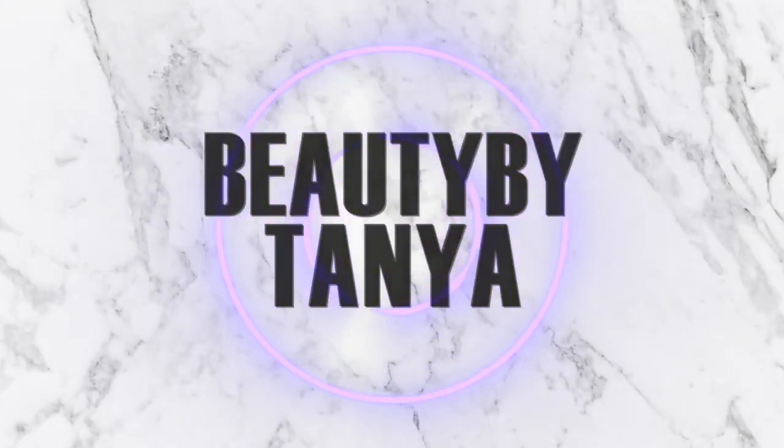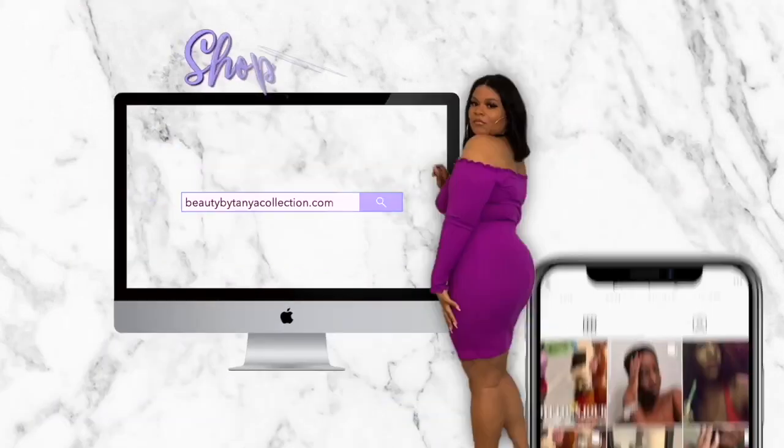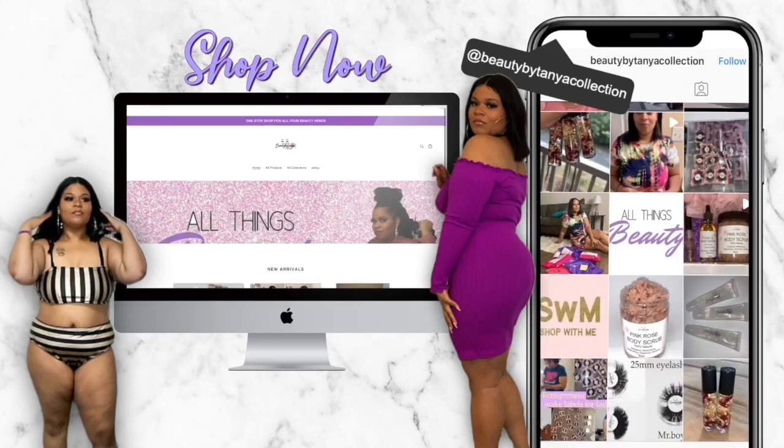Welcome back to Beauty by Tanya! Today's video is going to be all the things I got from Amazon — an Amazon haul video. Some of these things I already use and some I'm going to unbox right now. I won't go into depth on every item, but everything will be linked in the description. If you like these types of videos, don't forget to like, comment, and subscribe!